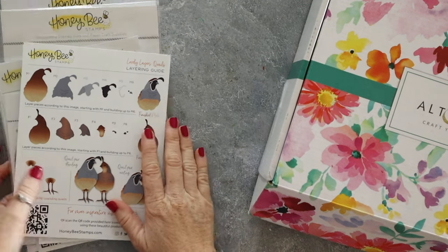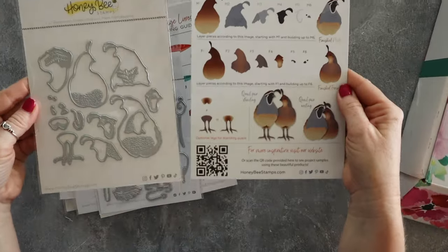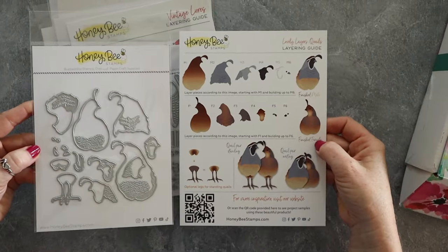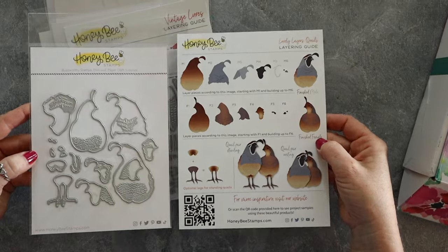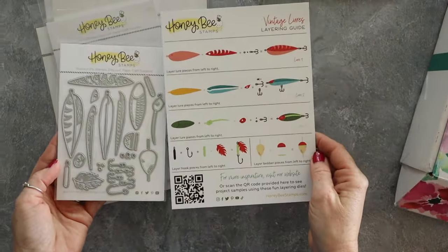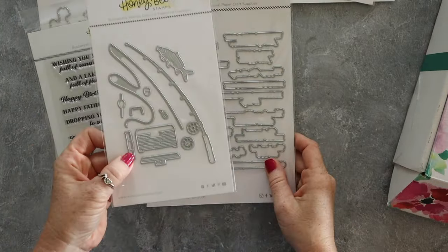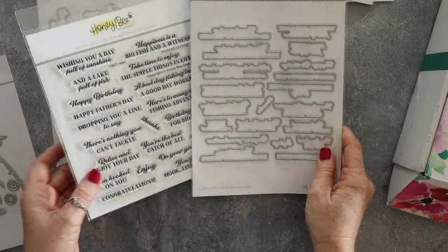Hello friends, this is Wendy with Love and Stampin'. I am so happy to be here with you. We have got some new products I want to show. I grabbed these from Honey Bee Stamps.